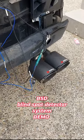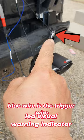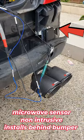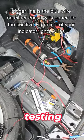Here's just a quick demo of how the blind spot detector system works. You have your buzzer, then you also have your LED indicator which installs on the A-pillar, and then you have your sensor under my tail light right there.